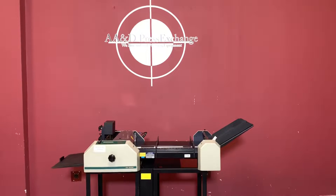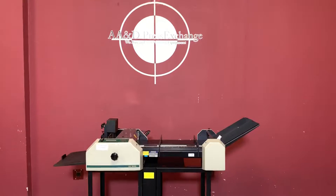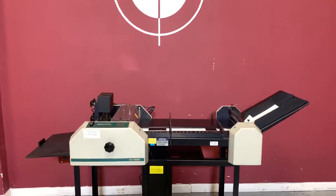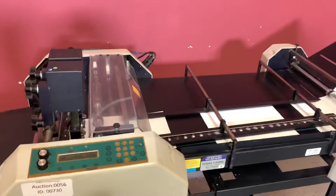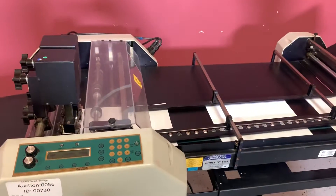Up for auction is a Graphic Wizard 8000. This machine can perf, slit, number, and score with all the proper attachments. For any future items, please click on that subscribe and bell on the bottom right hand corner.